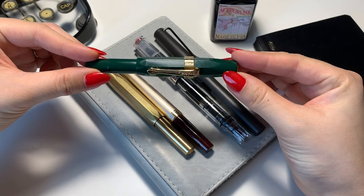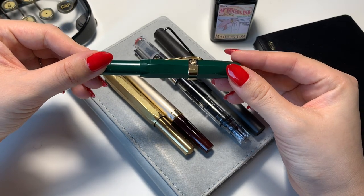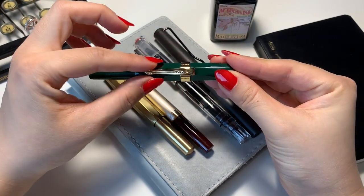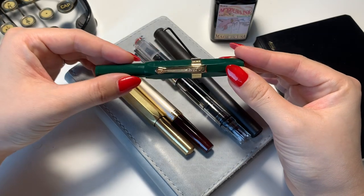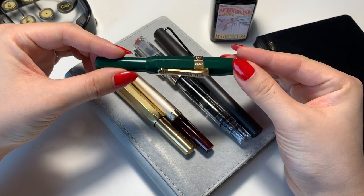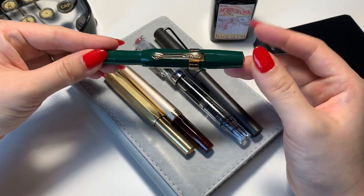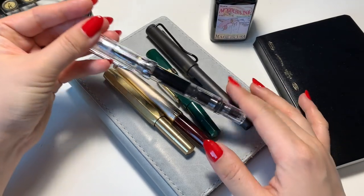The next one I purchased was the Kaweco Sport in green. I love this green color — it's kind of an emerald color — and I bought the gold or brass clip. It just has this jewel-like look to it. I really, really love it. That's the third one I bought.